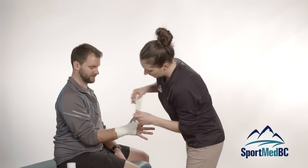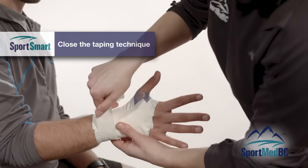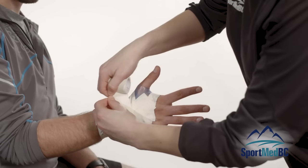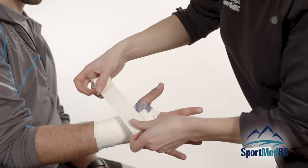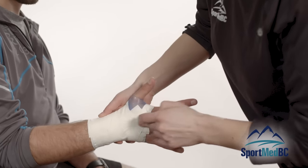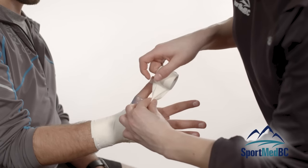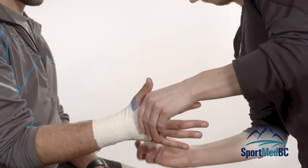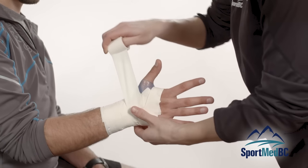Now we are going to close up the tape job. Starting back down where we began originally, we close off those X strips that we just did to make sure that those stay stable. Always overlapping the tape by half, and then angling upward when coming right at the wrist to follow the angle there. The last one is going to mimic that finger side anchor done at the beginning of the tape job — folding over again at the thumb side, coming back around, over to the base of the thumb, and finishing there on the pinky side.